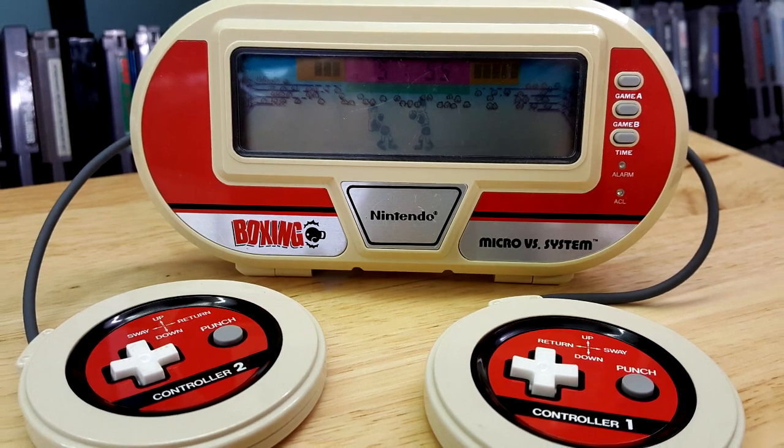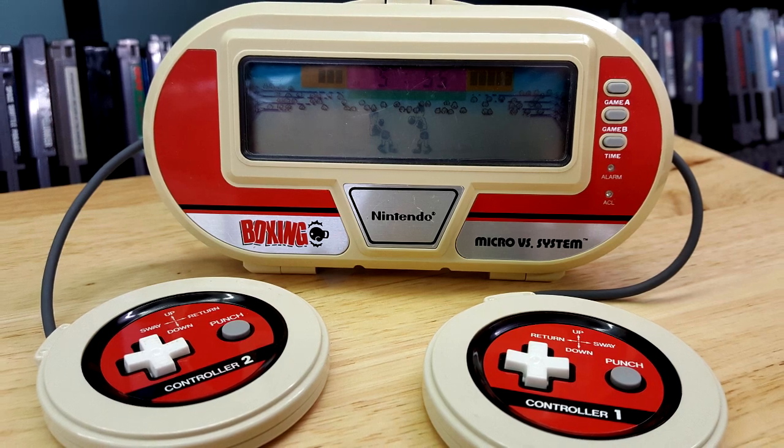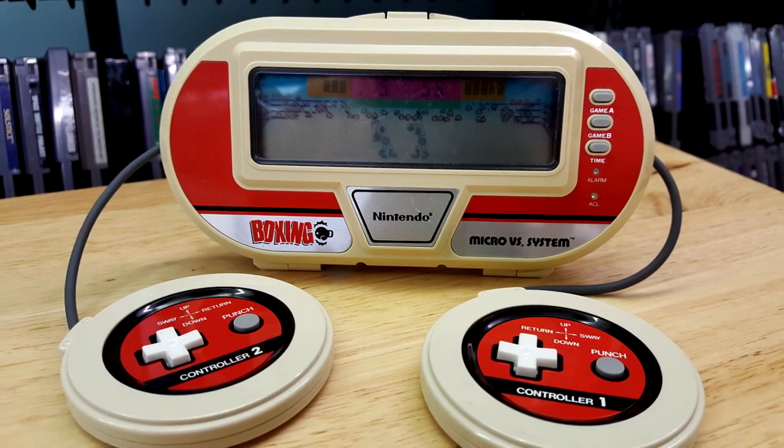Hello everyone, Andrew here, and welcome to today's Game & Watch review, where we are going to be looking at Boxing, the 42nd Game & Watch ever released by Nintendo, and it has a release date of July 30th, 1984.